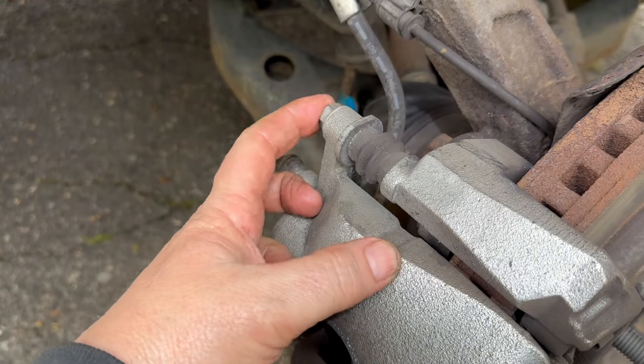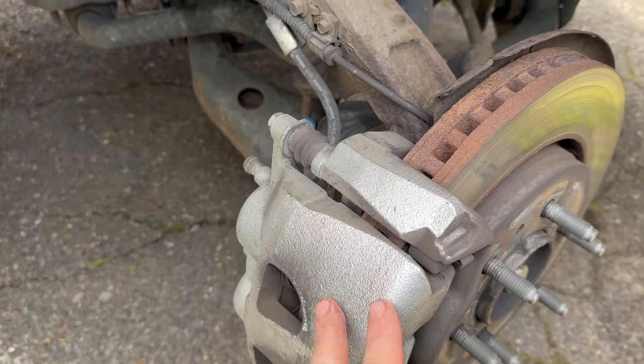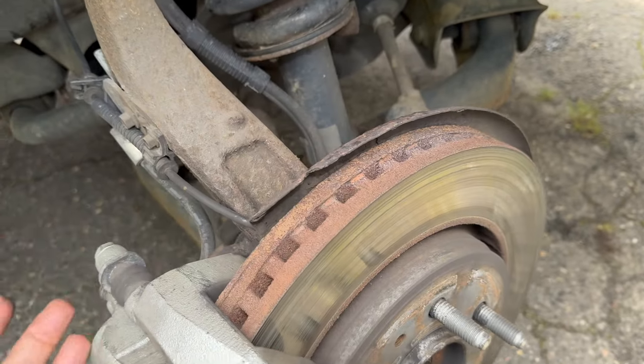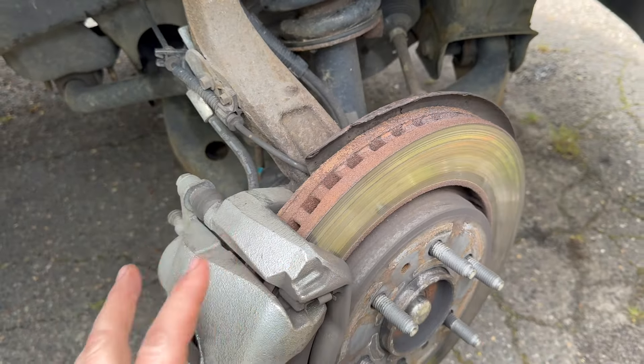Now we have two bolts — 13 millimeter, 13 millimeter. I'm going to take those off. Get a screwdriver in here to pry the caliper off. Put the caliper on top of here. Don't let the rubber hose hang — you just don't want to do that.